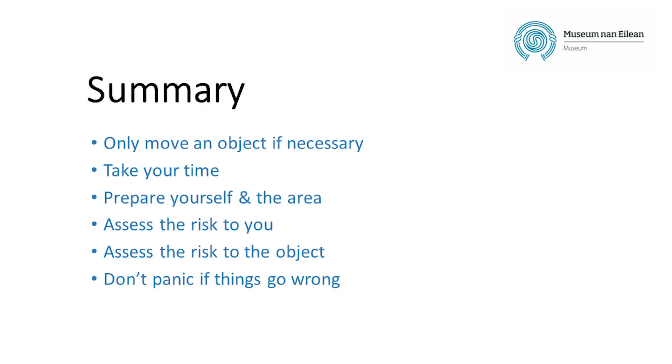In summary: only move an object if it's absolutely necessary. Take your time, prepare yourself and the area you're going to work in. Assess the risk to you and the risk to the object, and don't panic if things go wrong.